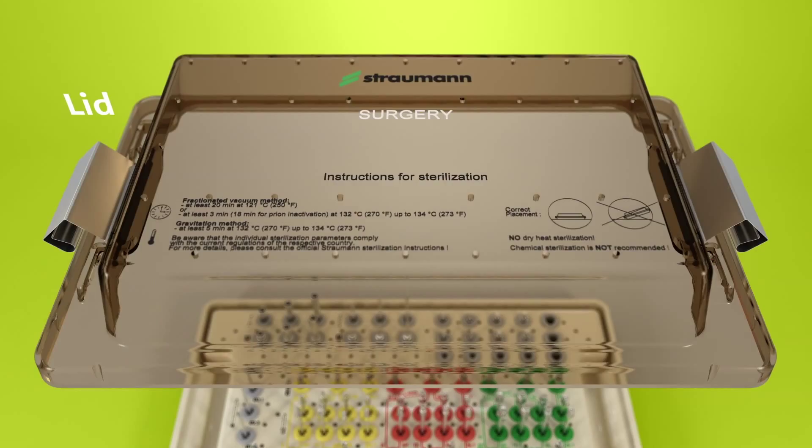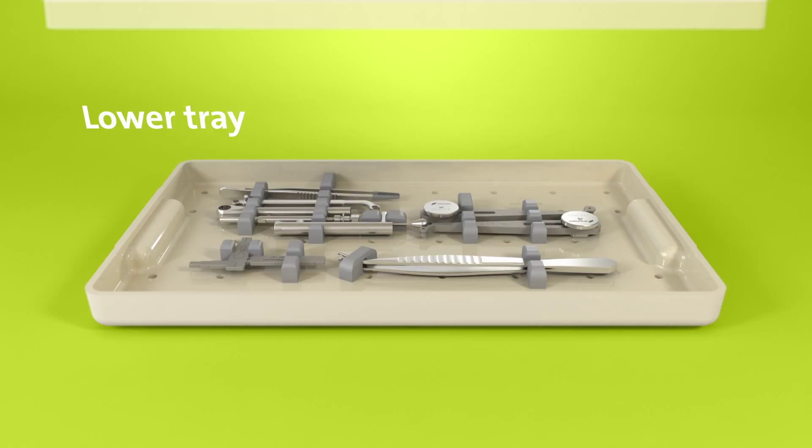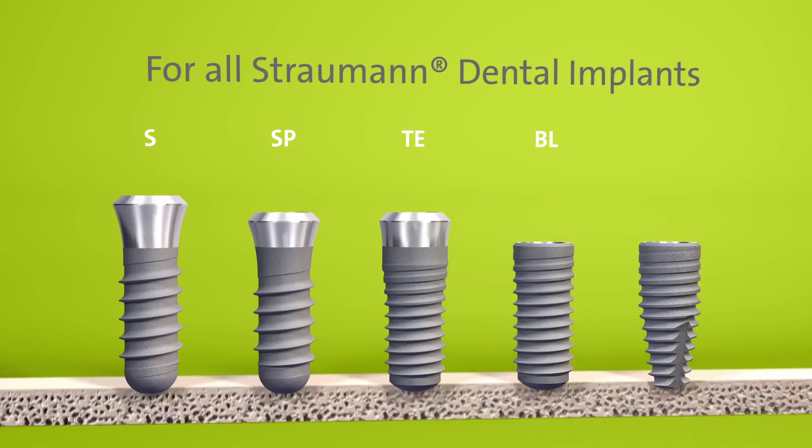The Straumann Surgical Cassette consists of three components: the lid, the upper tray, and the lower tray. The preparation of the implant bed is done by using one surgical kit for all Straumann Dental Implants.